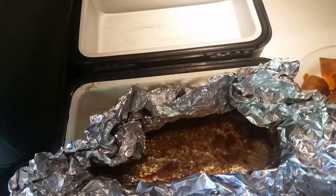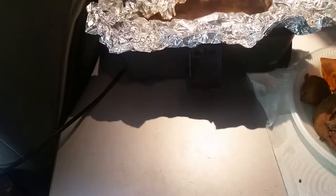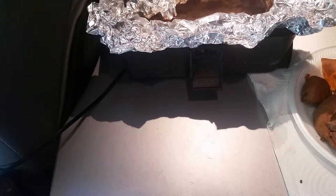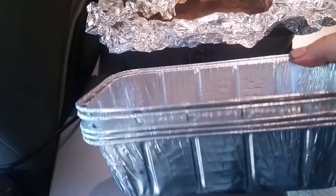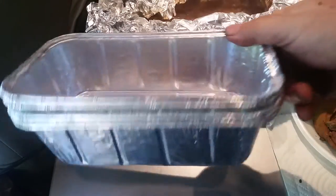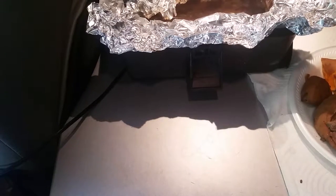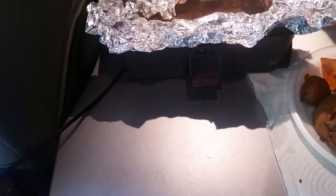Now what you can do — and I've done this before — is with thin cuts of meat like this, you could do it in the foil without sealing it. Or what I've done is cooked it in one of these little oven pans. There are three for 88 cents at Walmart. What you have to do is, that water will evaporate out.